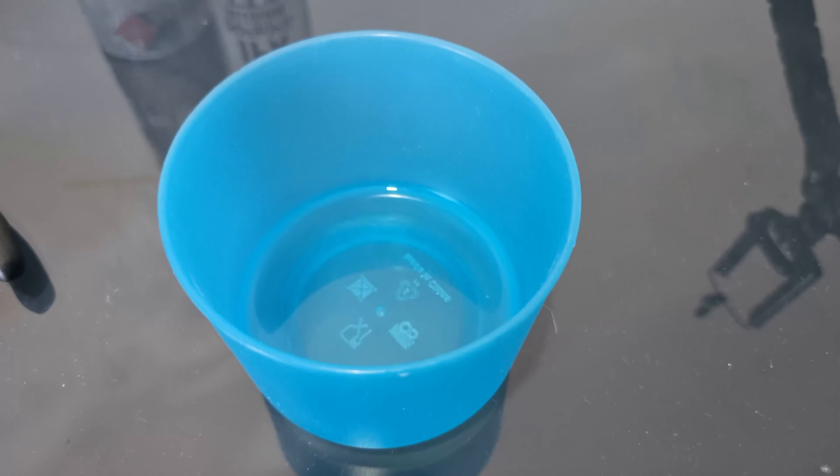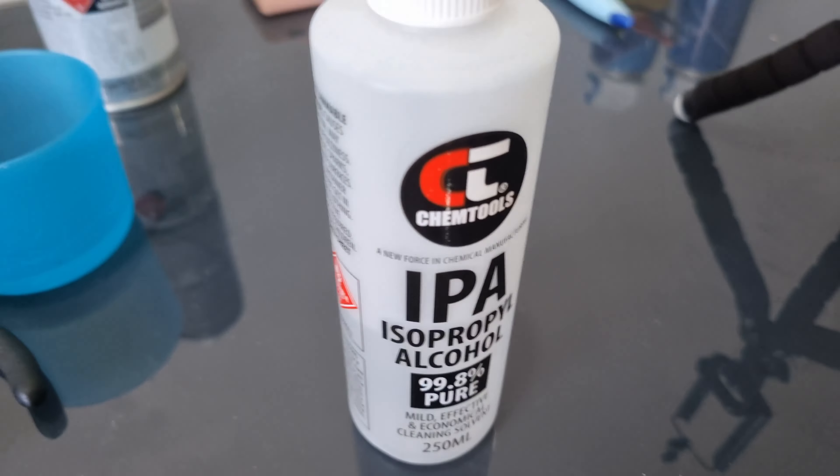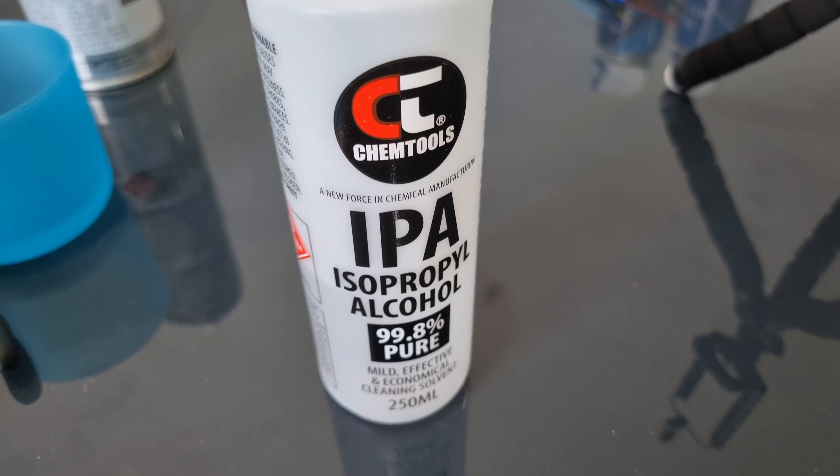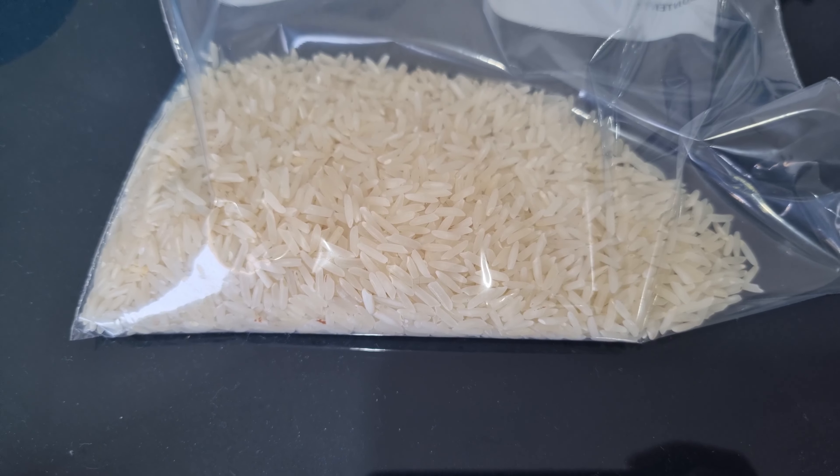We're going to test all the different theories and see what works good and what doesn't. So in our little blue tub here is just some standard household vinegar. This is our 99% pure IPA, some WD-40 Specialist Fast Drying Contact Cleaner, and of course rice.